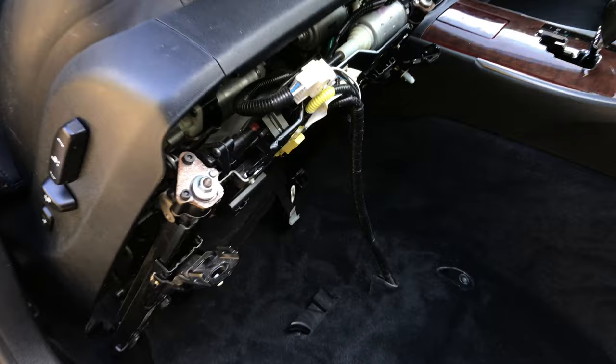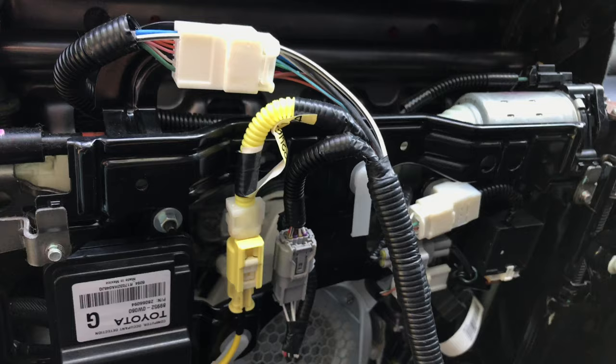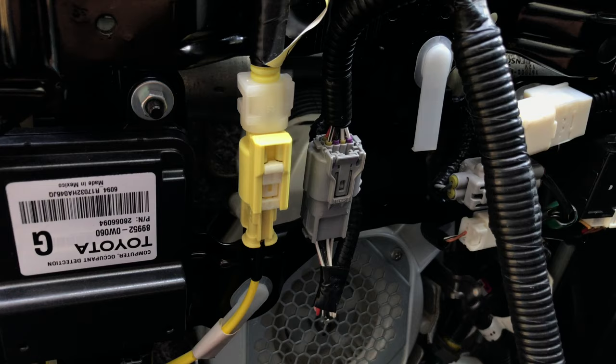Hi guys, just wanted to share a quick tip. Today I'm replacing a bad seat cushion on the passenger side and I need to unplug a couple of wires under the seat. Most of the connectors in there are pretty standard, but this yellow one could be a little tricky.